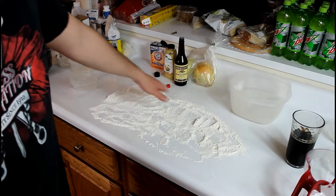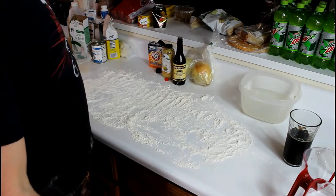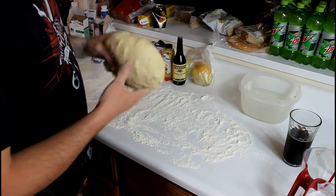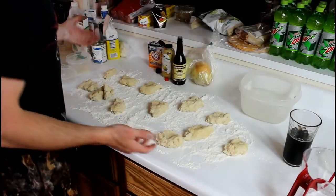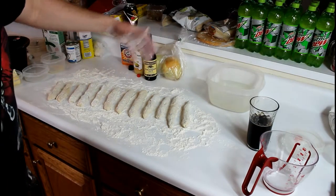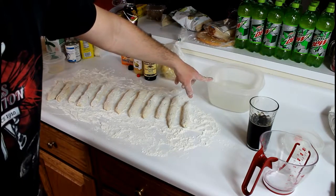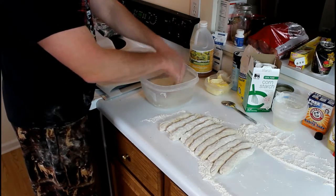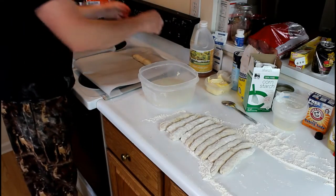Now you want to spread some flour out over your clean countertop. Take your ball of dough and separate it into about 12 pieces. Now go ahead and form your pretzel sticks. Once you have all your pretzel sticks formed out on your table, you want to go ahead and dip them in your baking soda and warm water solution — dip each pretzel stick for just a second, take it out, shake it off, and place it on your pan.